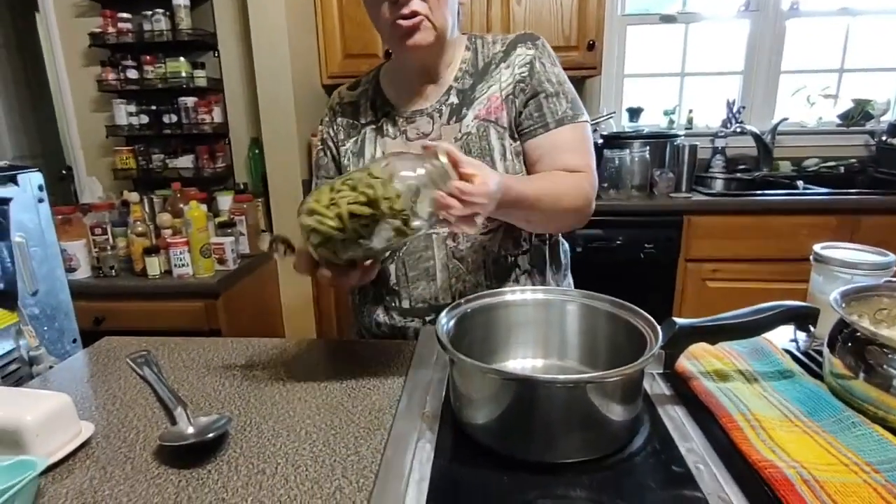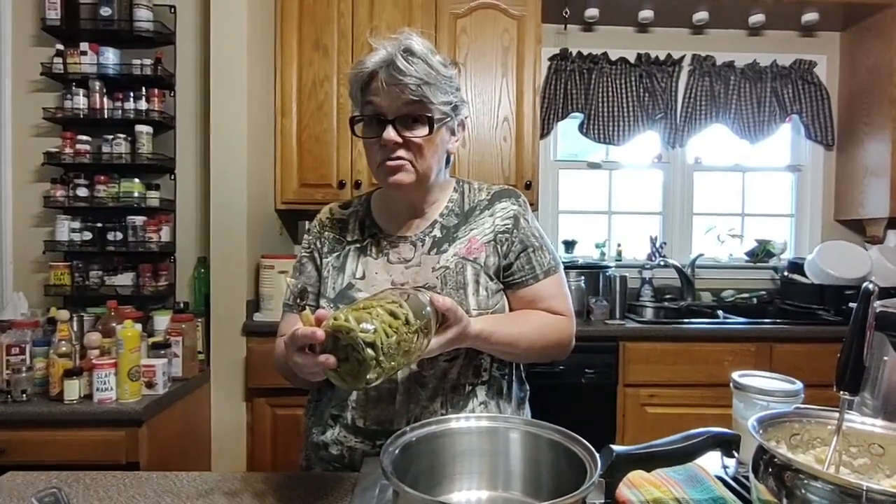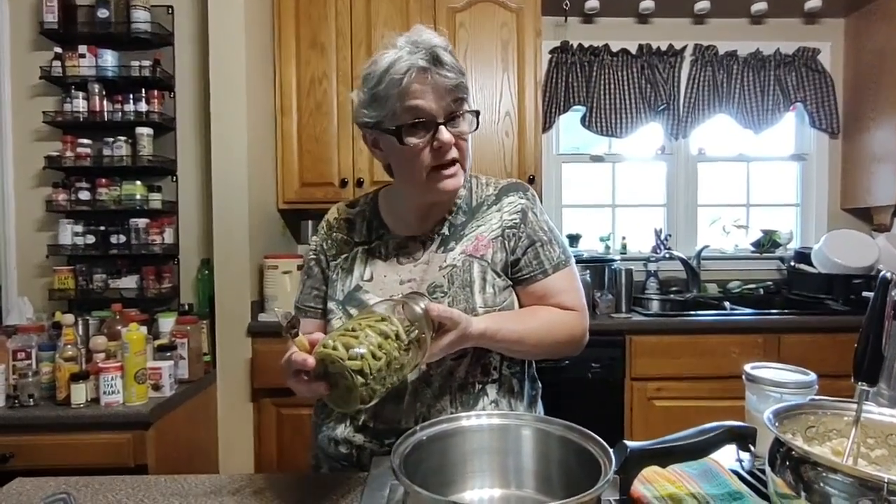Hey everybody, this is Mary, welcome back to the kitchen. Last summer I dry canned some green beans. Dry canning is actually putting green beans in a jar and only adding salt — or you don't even have to add salt.